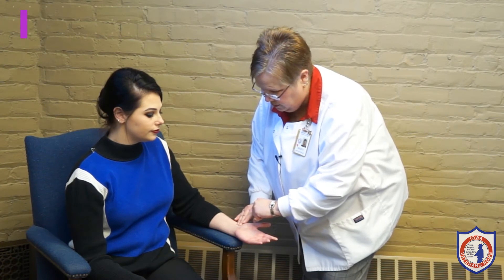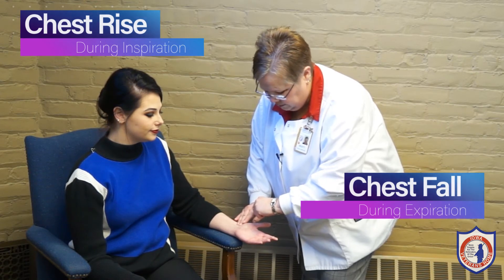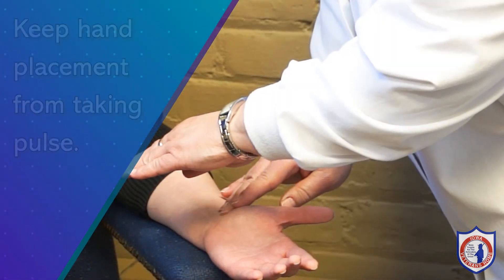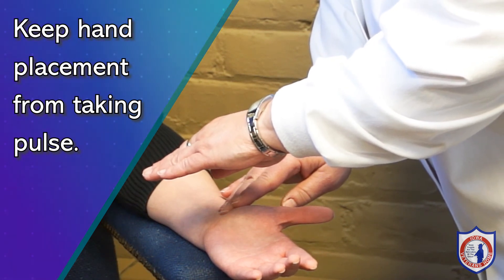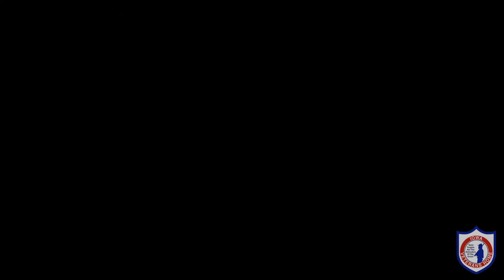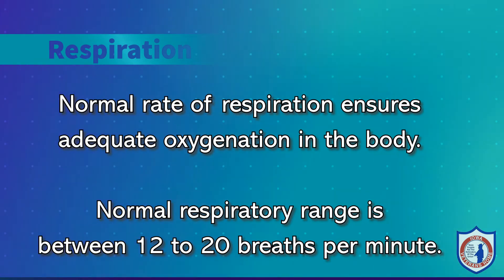One respiration is counted for each inspiration and expiration. You will see the chest rise during inspiration and fall during expiration. You will count inspiration and expiration as one for a 30-second period, then double your results to get the respiratory rate per minute. It is routine when counting the resident's pulse to keep your hands placed after the first 30 seconds of counting pulse and then count respiration. When people are aware we are counting their breaths, many hold their breath; however, if they feel we are counting their pulse, most will breathe normally. Normal respiratory range is between 12 to 20 breaths per minute.